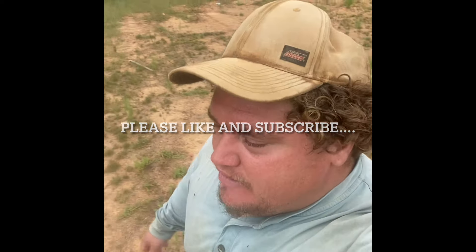Hey, thanks for checking out the video. If you all like it, please like and subscribe and hope you all enjoy it. Have a great rest of the day.